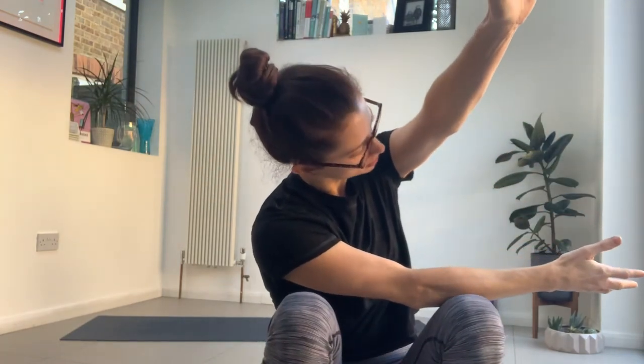Reach your left arm forwards and then switch — right arm is going to thread under left. If you're in child's pose, turn your gaze to the left. If you're seated, just hug that arm in towards you with the opposite arm.